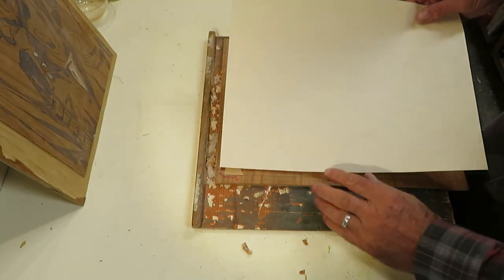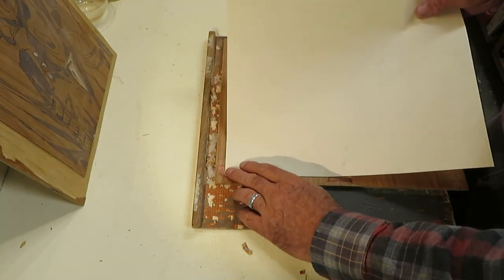So that's how the paper will fit in. And voila.